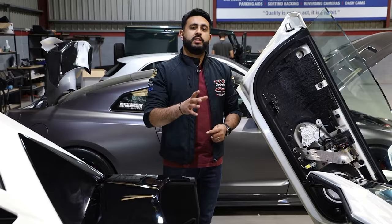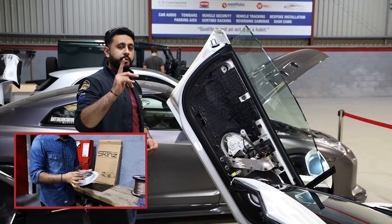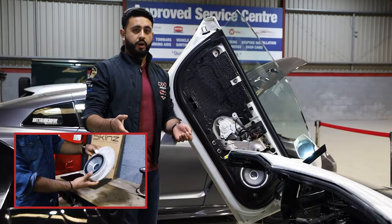As you've probably seen in previous Behind the Sound videos, you've seen this door card being built and how we've actually built these speaker adapters. If you've missed one of them, make sure you subscribe so you don't miss any future videos, but also make sure you go check that out. It starts off the whole series from when the car came in to where we are right now.